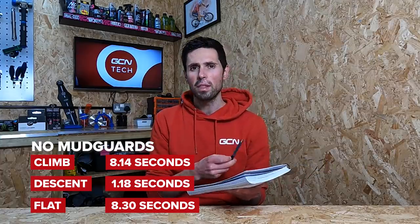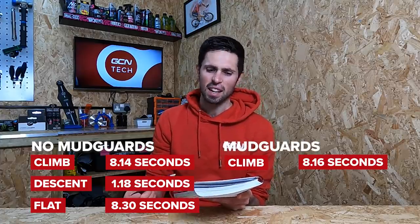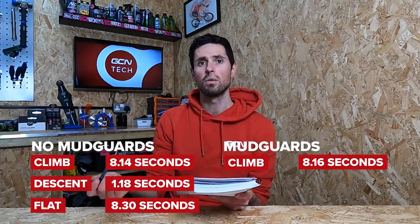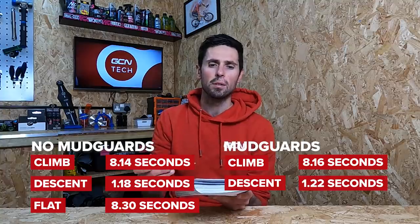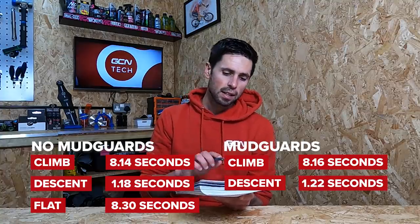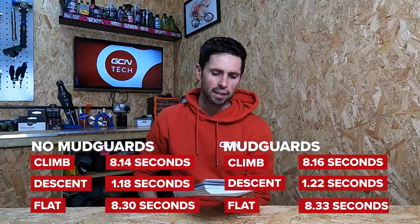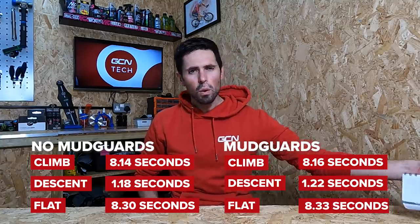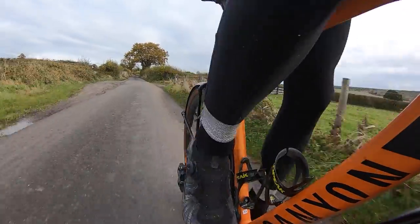The times with mudguards fitted are as follows: on the climb, I did eight minutes 16 seconds — just two seconds slower. On the descent, I did one minute 22 seconds — four seconds slower. And on the flat, eight minutes 33 seconds — three seconds slower. Across all sections, my target powers were all within one watt of each other.